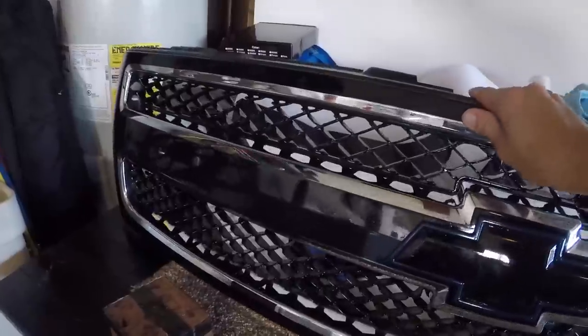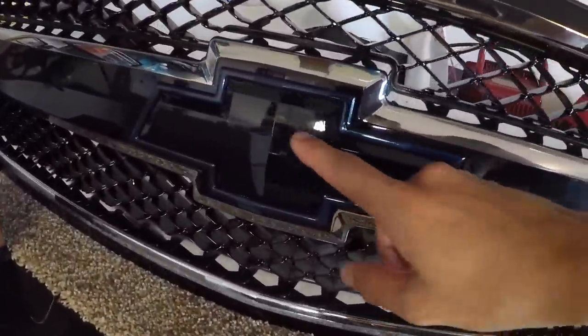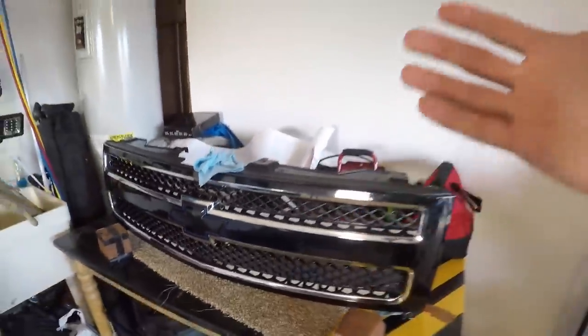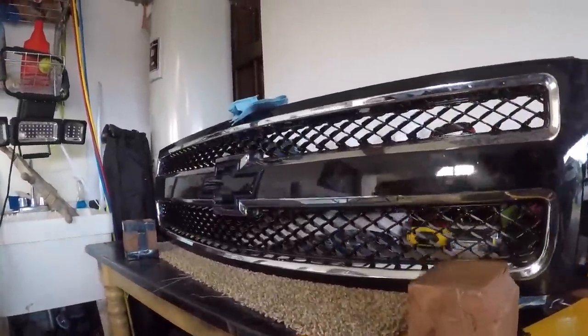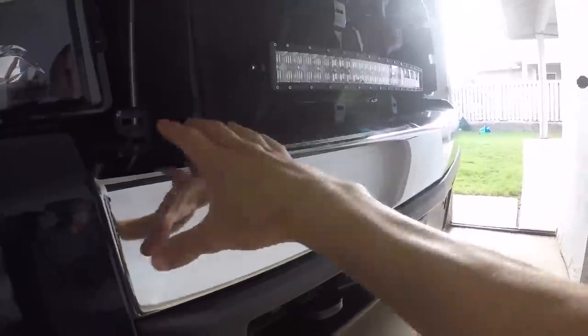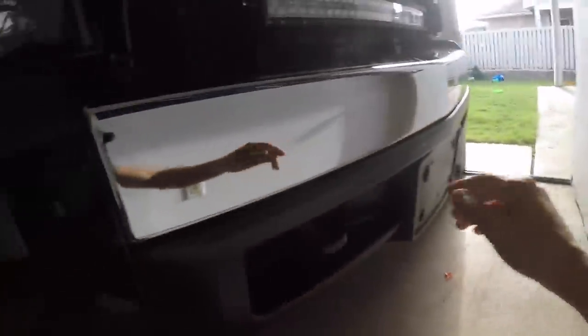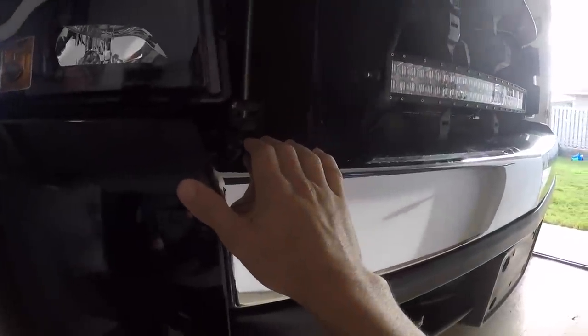Welcome back — everything is wrapped, everything is sealed. Still dirty, but the bow tie is reinstalled and the grill is pretty much done. What do you guys think of the first impressions? I'm still not totally sure how it'll look on the truck. Next step is the chrome piece on the bumper — this one should be a lot easier than the grill. Let's move the truck back a little bit to give us more room to work, then we're going to get to wrapping this bumper.